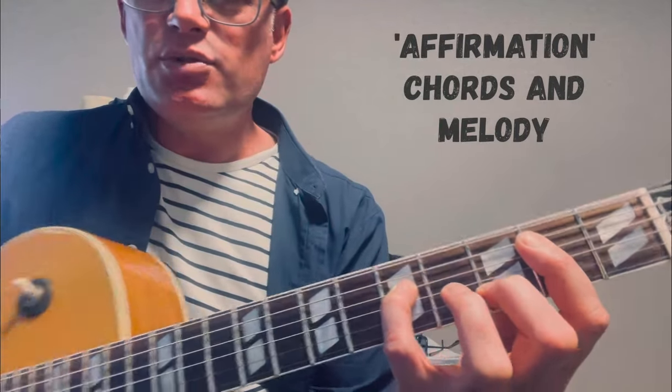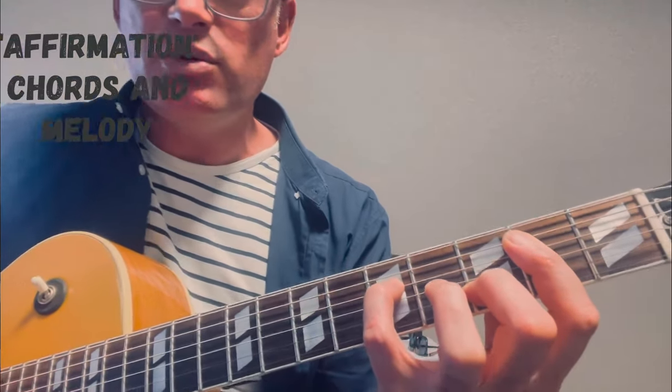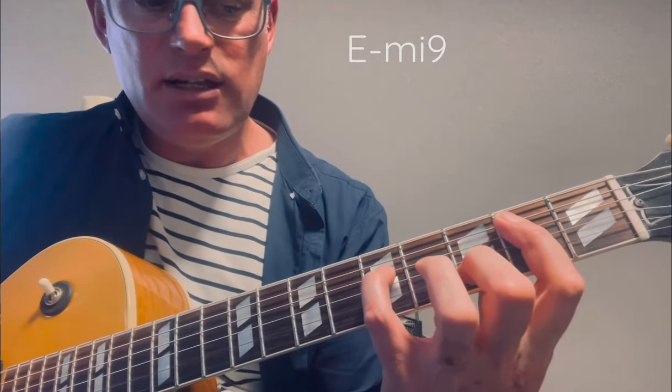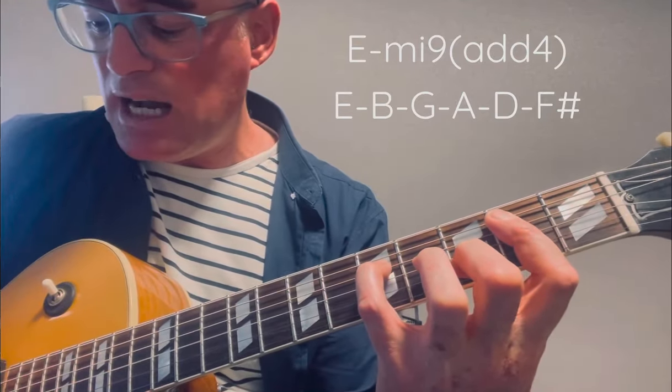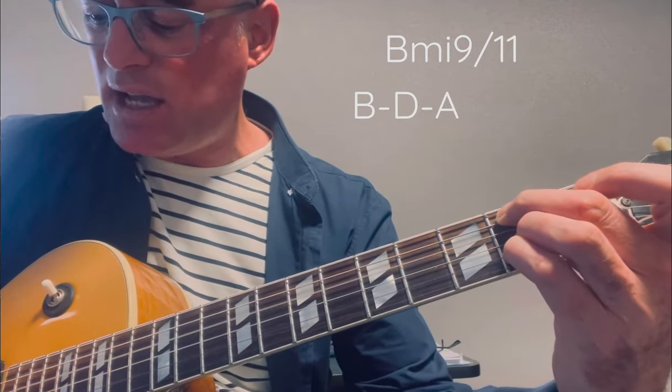E minor 9 is the first chord I would use. You need a working knowledge of jazz chords because I'm going to go pretty quickly through this. E minor 9 resolves to a B minor 9, B minor 11. The notes are E, B, G, A, D and F sharp, resolving to B, D, A, C sharp, E.